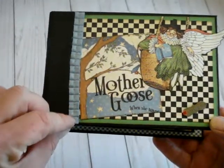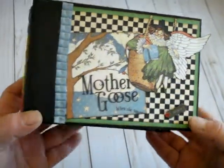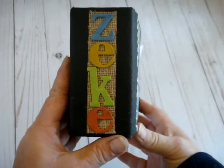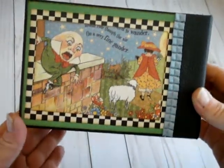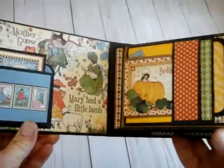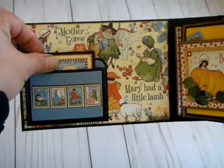This is the cover, and the ribbon I used is a Stampin' Up ruffled ribbon. This is the outside binding. His name is Zinc, and this is the back cover.